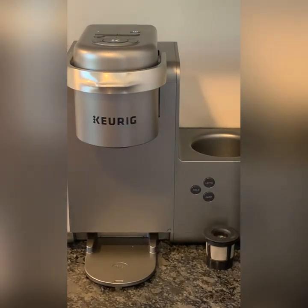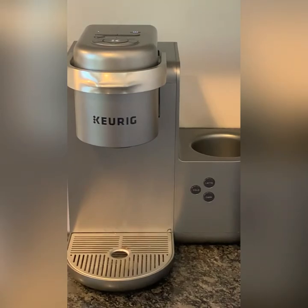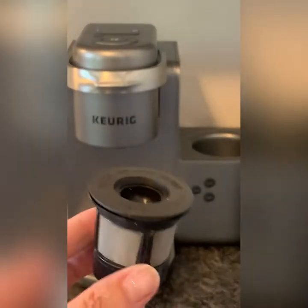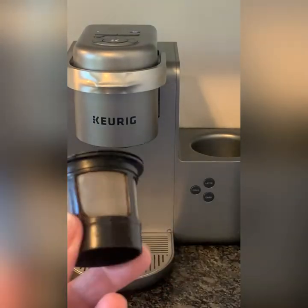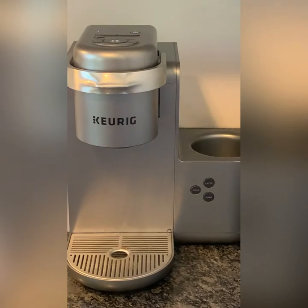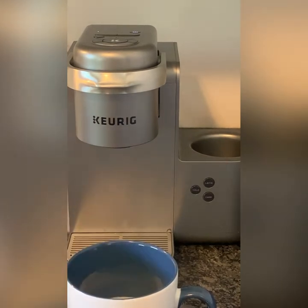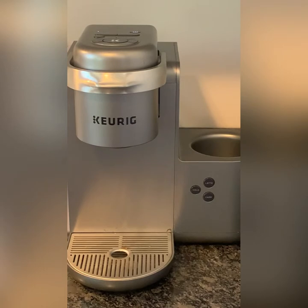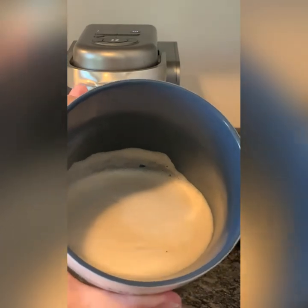These parts come apart very easily and can go on the top shelf in your dishwasher to be cleaned, or you could just rinse them in the sink. I have a little container where I put the used coffee grounds, and then I rinse these out once in a while and throw them in the top rack of the dishwasher — but it's not really necessary every single time. I keep several of them on hand because pretty much everyone in our house uses this machine, whether for coffee, hot chocolate, cappuccino, latte, or whatever. Look at how nice and foamy that is!